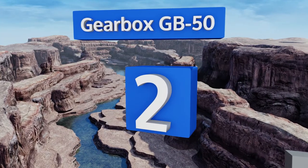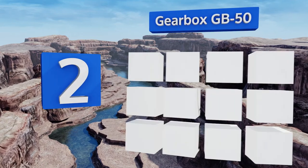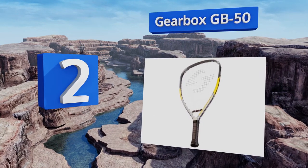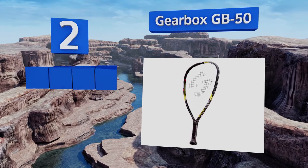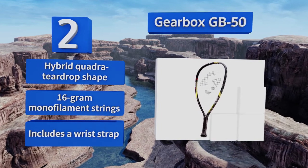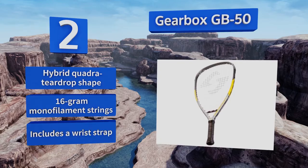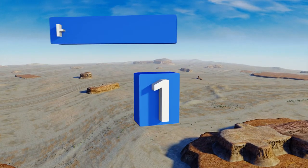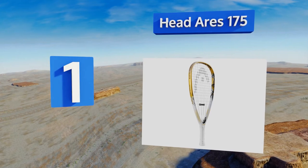At number two, if you're looking for an inexpensive starter option that's durable enough to stand up to the rigors of amateur play without sacrificing control, the Gearbox GB50 is a good bet. Its heavy-duty aluminum frame is designed to take a beating. It comes in a hybrid quadra teardrop shape with 16-gram monofilament strings and a wrist strap.